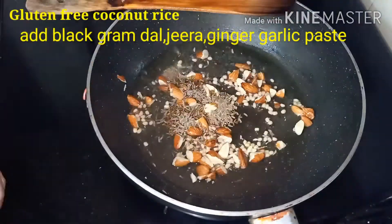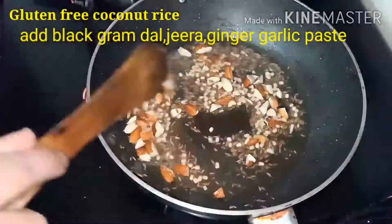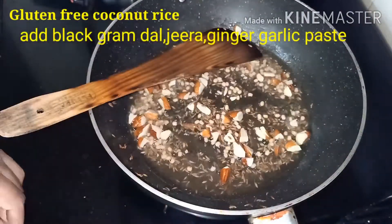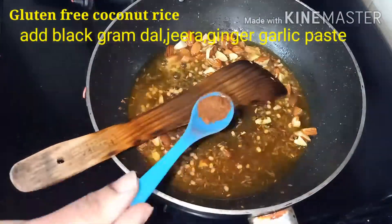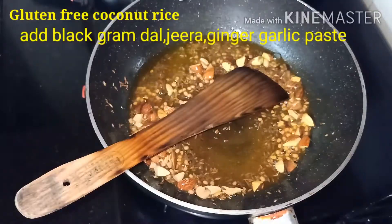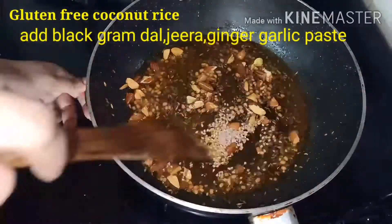Add some curry leaves, half teaspoon white til, and half teaspoon jeera. Stir well until the almonds become brown in color.